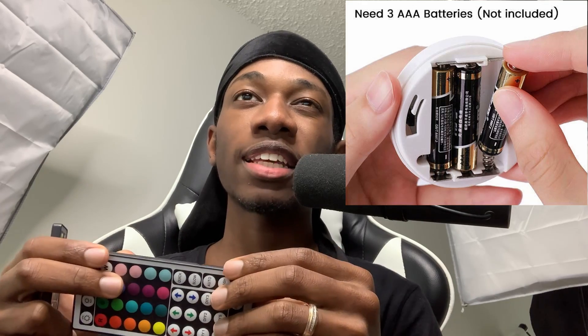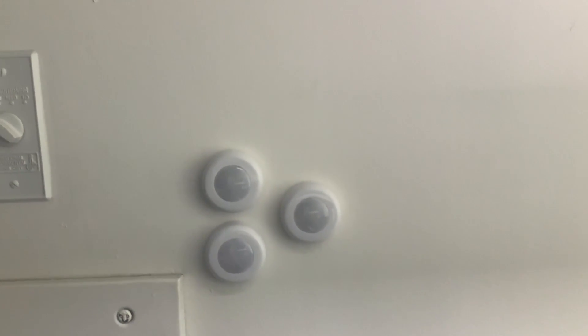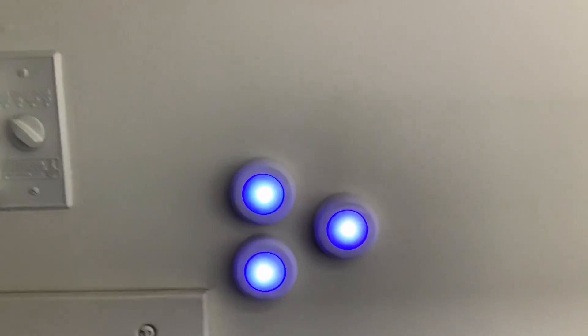The good thing about these lights is that they are battery powered. Each one takes about three batteries — I think they're AAA. When I purchased them, I also purchased 36 batteries. I'll put everything in the link in the description below. As you can see, those are the lights — I decided to put them this way, but you can put them however you want. I have three right here and another three over here, so you can combine them however you want.